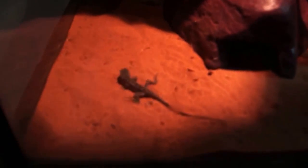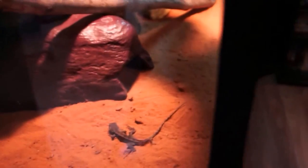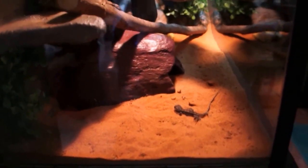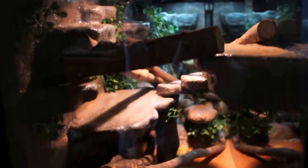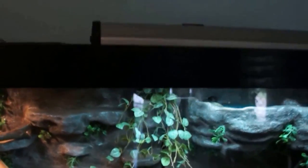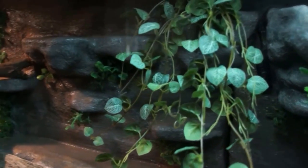There's a Jackie dragon - he's asleep at the moment. He's got the heat pad pretty much under where he is. It's pretty dark, this video, for some reason. There's the basking light up top and UV light, and a lot of fake plants in it.